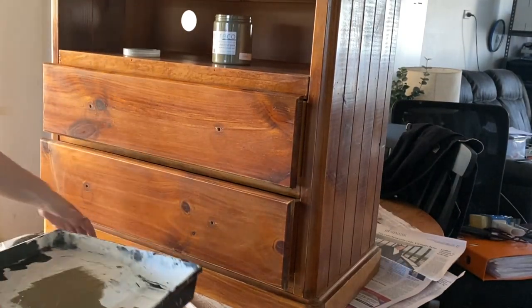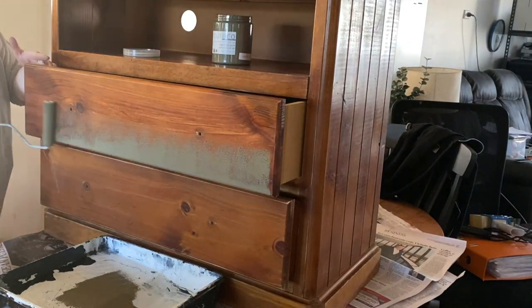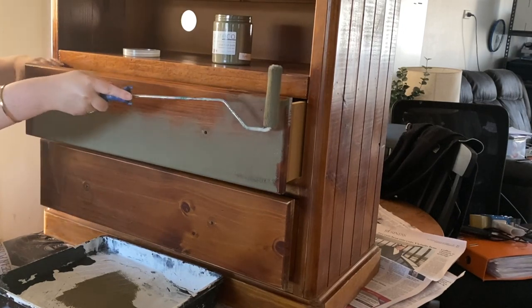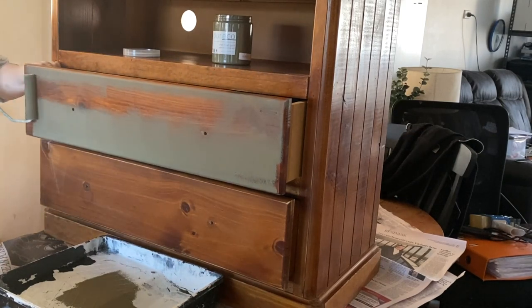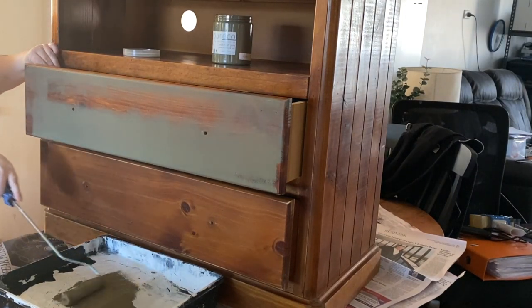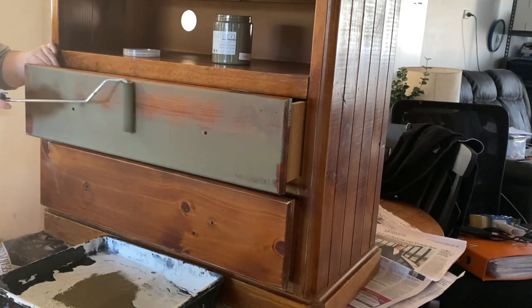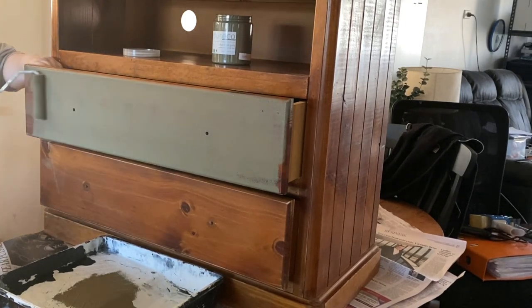So I'm going to roll the entire first coat. Normally what I would do is go in with my paintbrush first and cut in anywhere where the roller isn't easily going to cover. But for the purpose of this video I want to show you what the roller itself can do and what it can get into — just to give you a better idea of how much time you can save with the roller and how much coverage you can get with just a roller instead of a paintbrush.